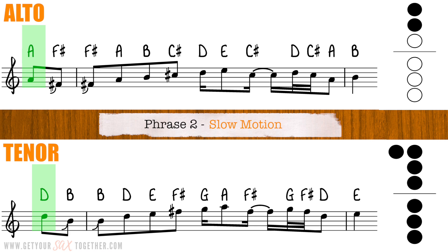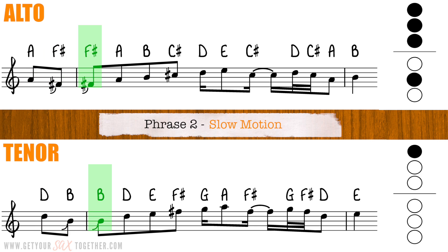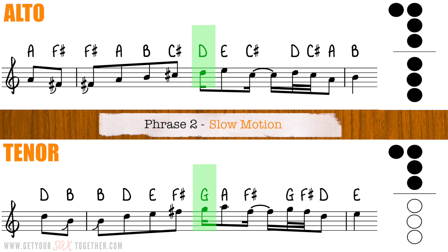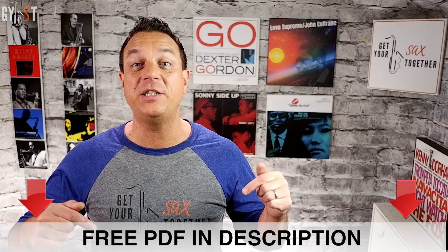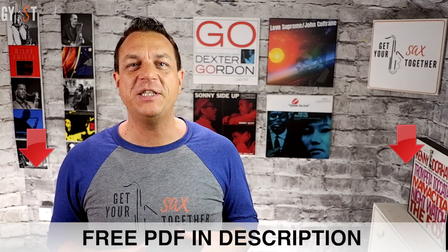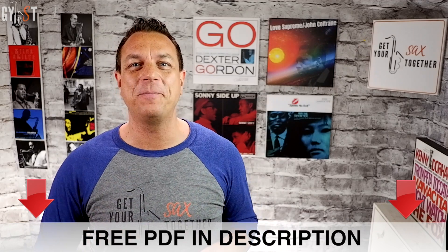Okay, let's crack on now and look at phrase two. Here it is played nice and slowly. If you listen to the original or get the free PDF sheet music from the description, you'll notice that Stuart Matthewman scoops up to certain notes. If you want to learn how to do that properly, check out the video linked on the card above, which shows you how to do every kind of bend, fall, scoop, or glissando you can imagine.